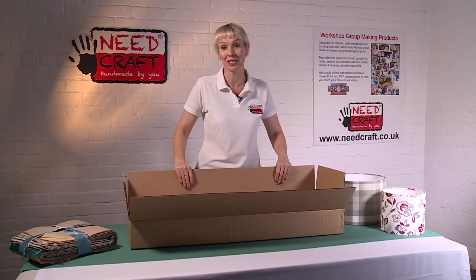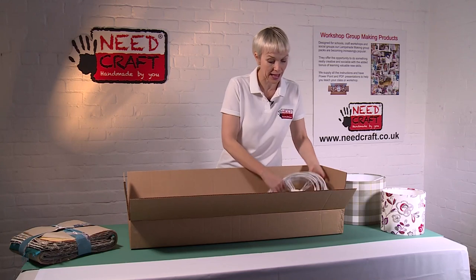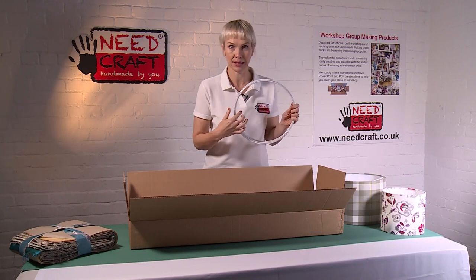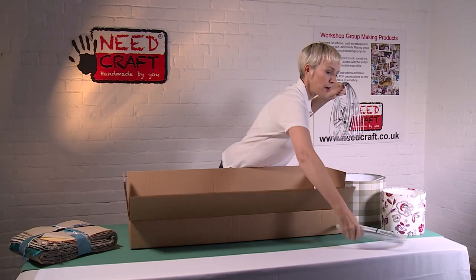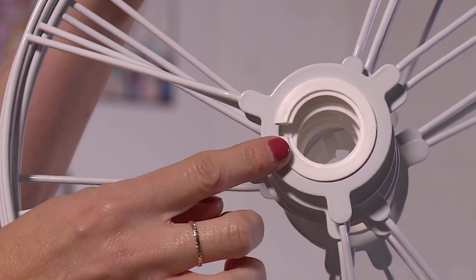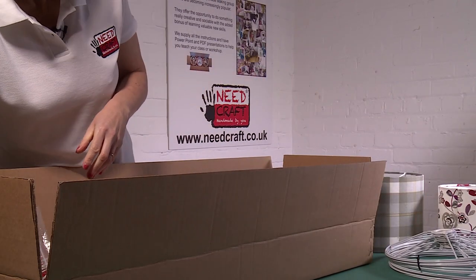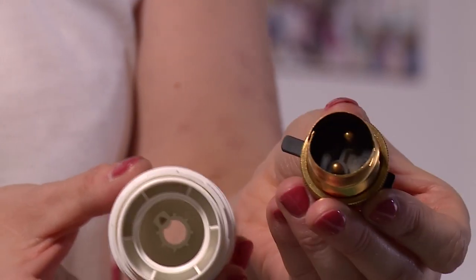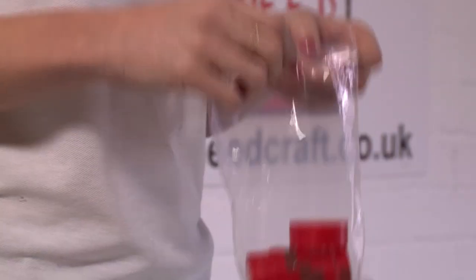Everything comes in one box which is really easy to store. In there we have 30 of our plain ring - this is a 30 centimetre diameter - and 30 of the utility ring as well. The utility ring has a fitting in the centre that can be adapted for either European or UK use. This is a European fitting with a slightly wider hole, and this is a UK fitting with the slightly narrower fitting.